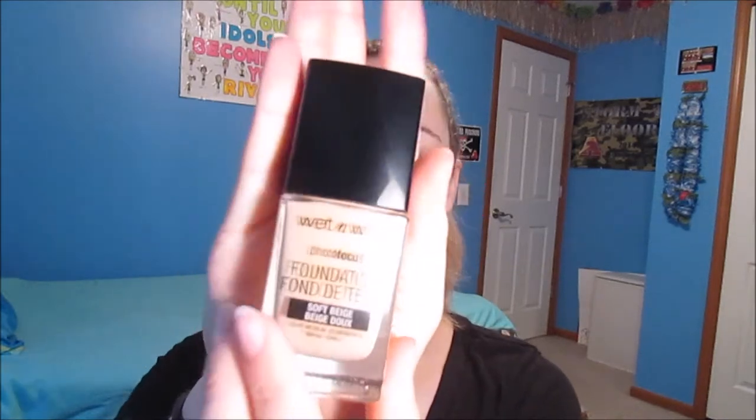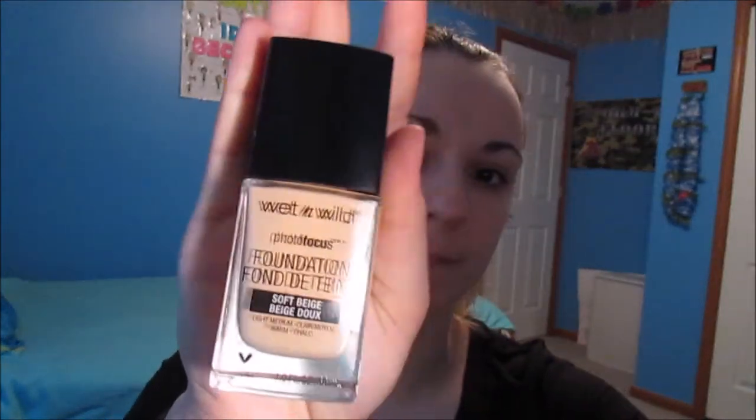So it looks like this — that's what I'm going to be doing today. This foundation has gotten a lot of hype since it came out, as being a really good drugstore foundation. It's only $6, so super affordable — that's just straight off the bat really, really awesome.